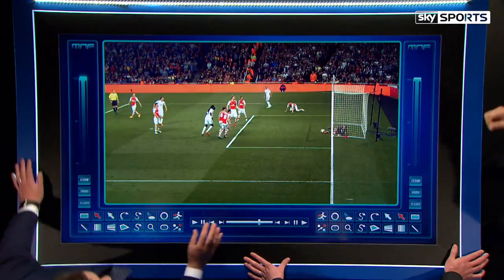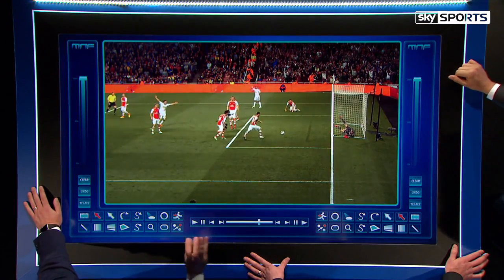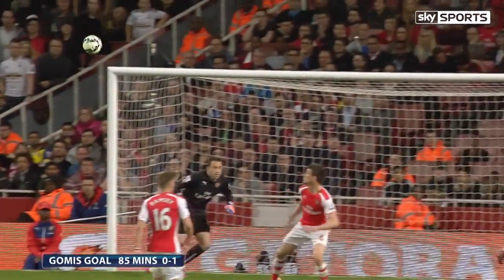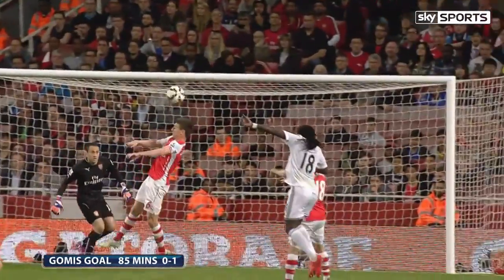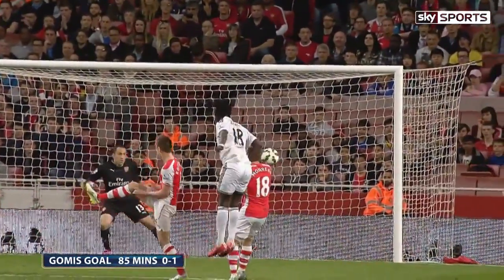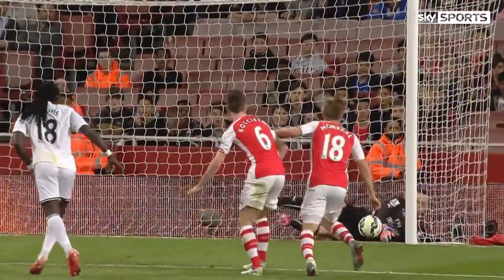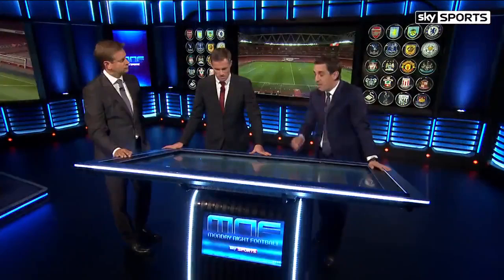I don't think it's a great goal from a goalkeeping point of view, and I don't think it's a great goal from a centre-back point of view. I don't think Monreal on the initial one too does particularly well — it's a poor goal all around. Great goal for Swansea, well done to them. But you'll see Espina — he's got too much ground to cover, he dives back the way, and he gets his left hand there but then puts his right hand across as well. It's a strange way to go about making a save.